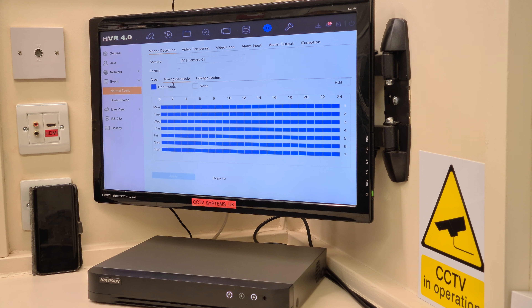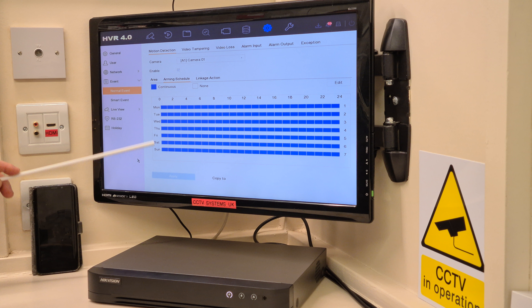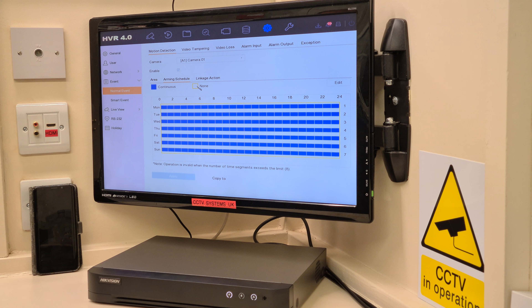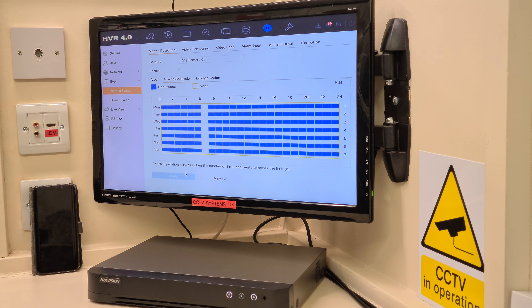So, Schedule — as always, blue is continuous, and you can click the None button and scribble some of these out. Monday to Sunday, midnight to midnight. If you're one of those people who goes to work between six and seven, you could take that section out — drag that down and press Apply, and in that section it wouldn't send you a notification so you don't get false alarms. But for this I click Continuous and apply it again — 24 hours a day, but feel free to take out any sections you don't want.